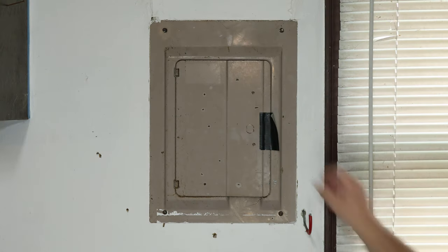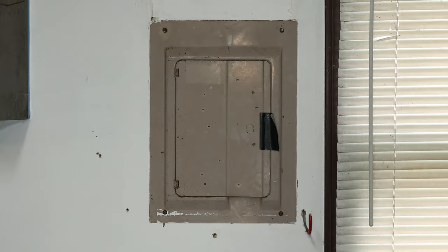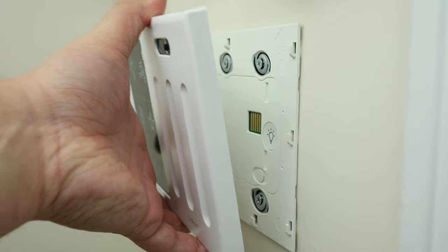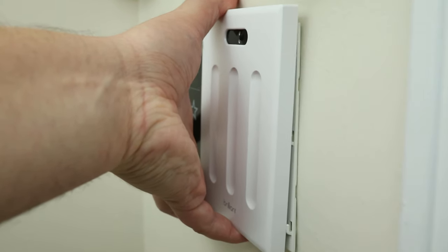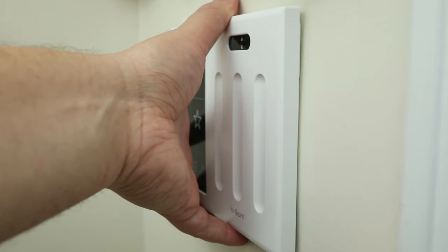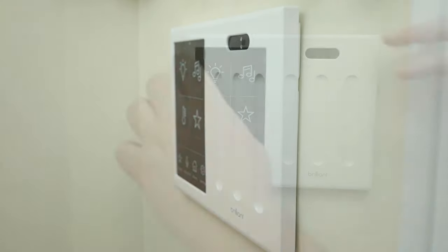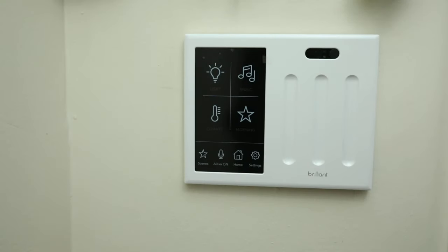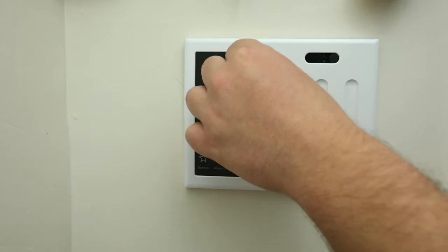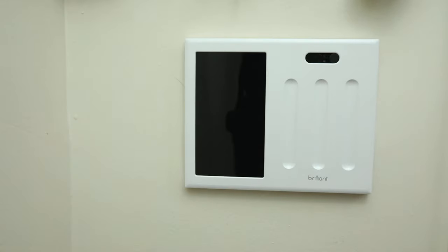Now that the base is installed, power can be restored by flipping the breaker we turned off originally. Once power is restored, the lights should turn on. You can test out the lights by pressing the buttons of the base. After all the lights are tested to be working, we can put the faceplate on. If a light does not work, you will need to turn off power and check all of your wiring. To install the faceplate, make sure it is in the correct orientation with the camera and sensors on top, line up the brackets with the holes on the faceplate, press it onto the base brackets, and with both hands slide the faceplate down onto the hooks. You should hear it click into place.